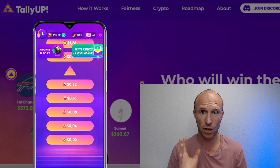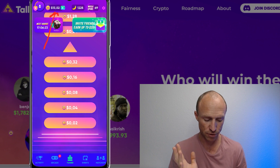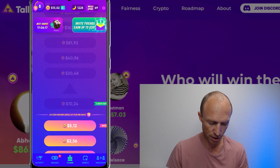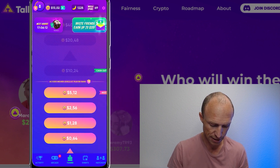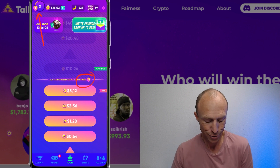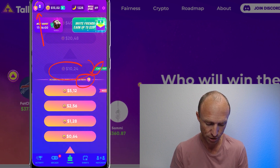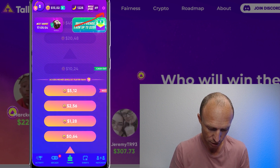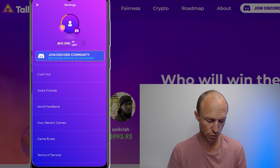I've now logged into the Tally Up app and right now I have $13. As I explained in my initial review, you need $10 to be able to cash out. You can see this ladder showing how much I can bet — I haven't reached level 10 yet, I'm at level nine, and I've played maybe around 100 games. But that does not mean you can't cash out once you've reached $10. If you go over to that little cog icon and click it, you'll see the cash out option.